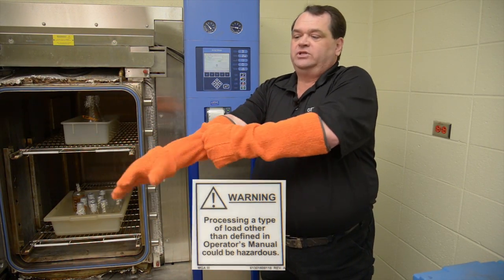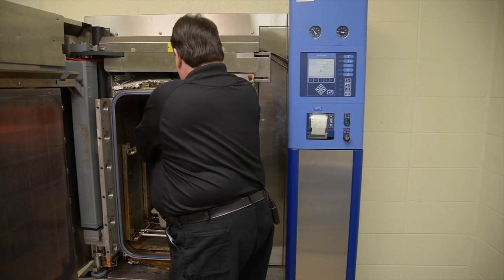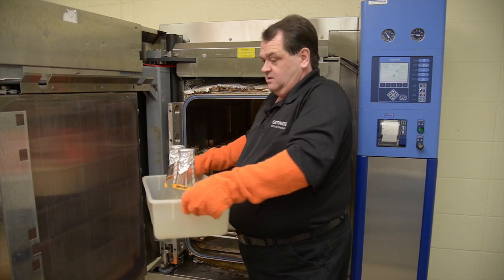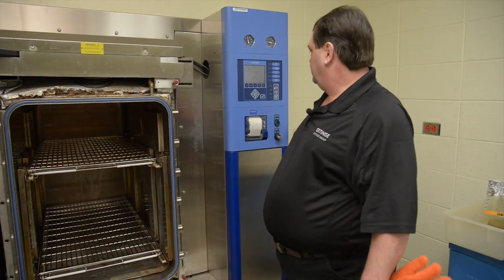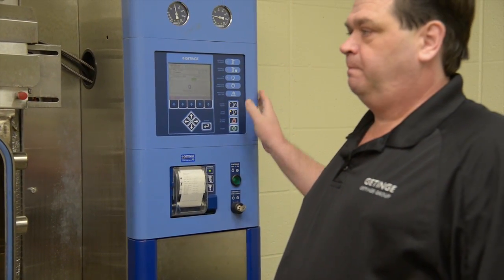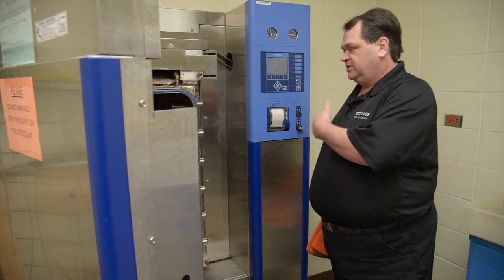The load has just been exposed to temperatures of around 250 degrees Fahrenheit or 121 degrees Celsius. Once the load is removed you can take off your gloves and close the door by pressing the door close button.